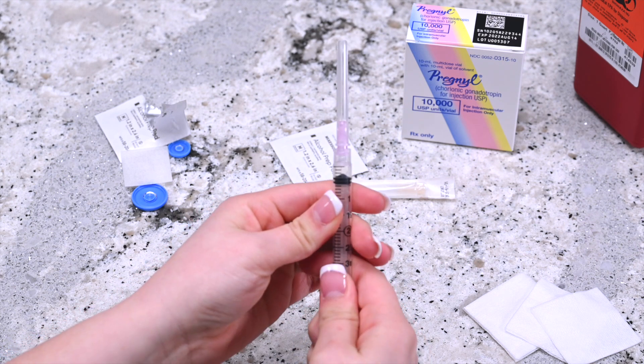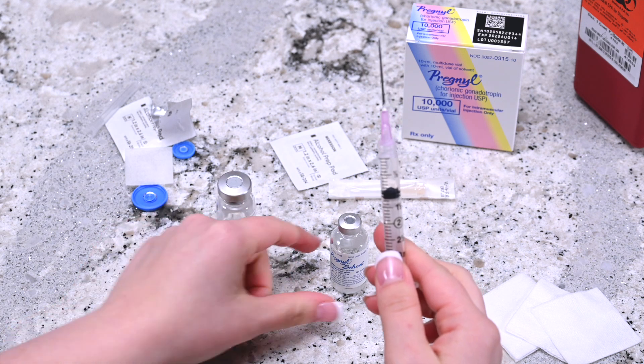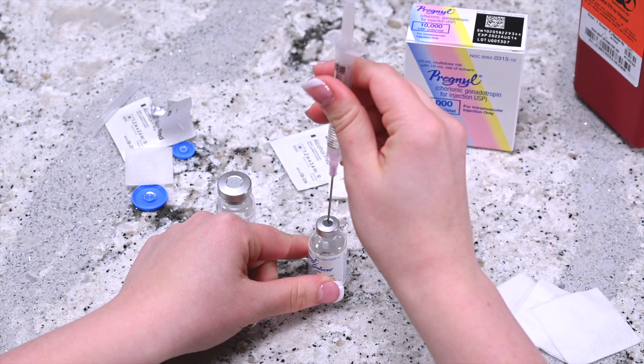Hold the syringe upright and draw in the same amount of air as the dosage required. Insert the needle into the center of the Pregnol solvent vial and push the plunger down until all the air enters the vial.